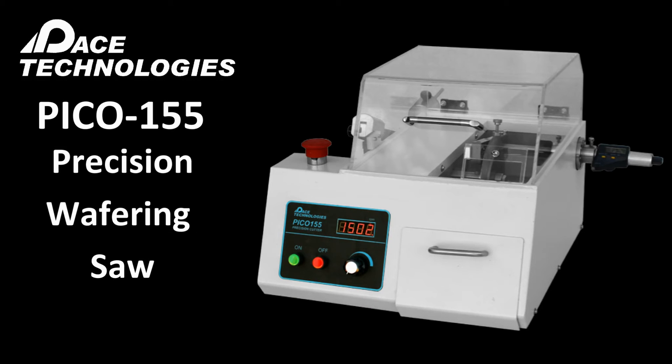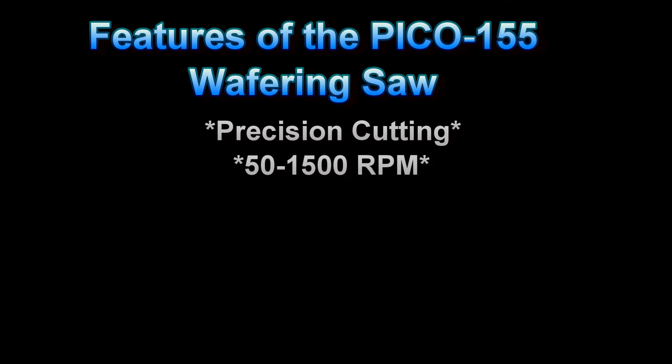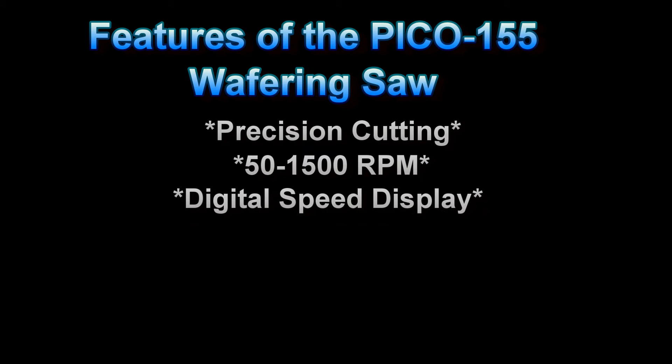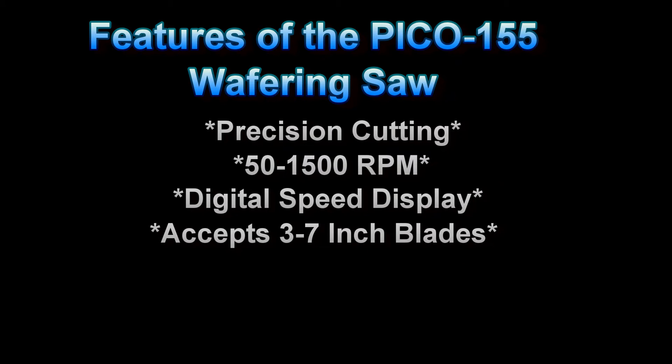The Pico 155 Wafering Saw is a very versatile and precise cutter. It features variable speed cutting from 50 to 1500 RPM with a digital display of the speed. Although the most common blade size used on the Pico 155 is a 6 inch diameter blade, it can accept blades ranging from 3 to 7 inches in diameter.